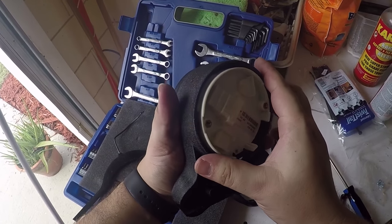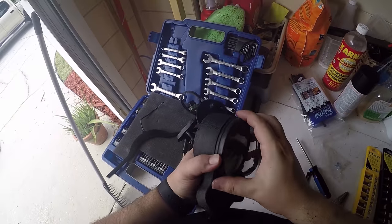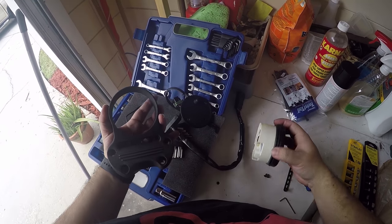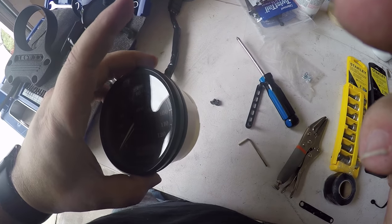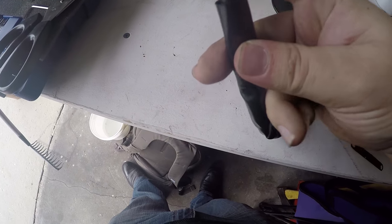At this point you have the gauge on its own — you're going to want to pull from the front and it should come out just like that. It will offer a little more resistance, but there we have it: the gauge is on its own. Now we're going to focus on the wiring harness.